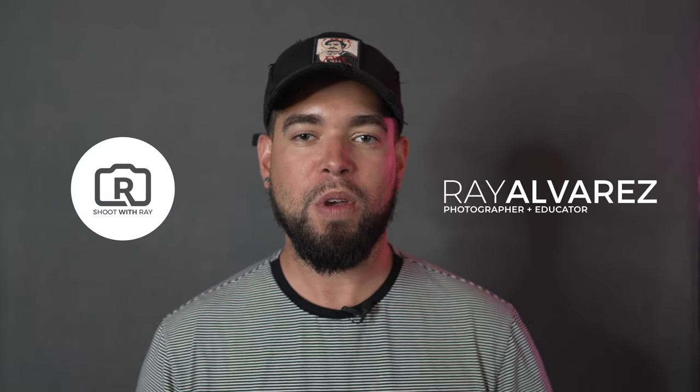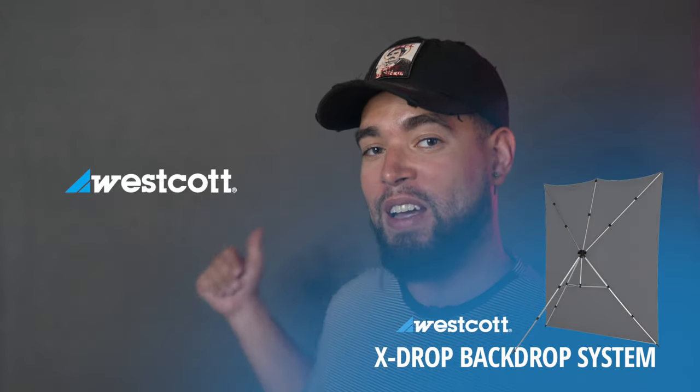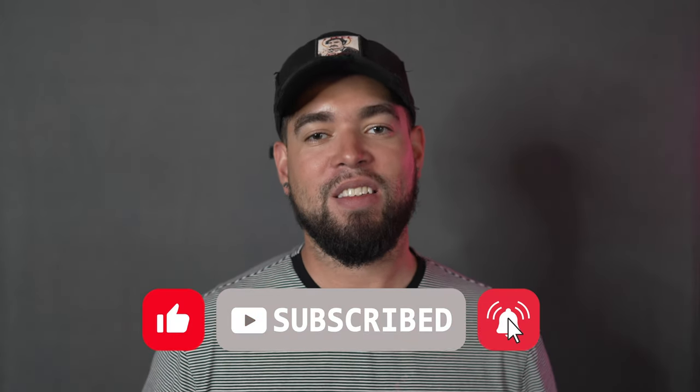Hey guys, it's Ray Alvarez, Shoot with Ray. Today's video is going to be about my client who Kay and I have been commissioned to create some portraits for. We're going to be using a variety of lights and modifiers — for example, the Westcott X-Drop behind me. We're going to create a lot of portraits today and play around with the light. Before we get into this video, I need you to subscribe to this channel if you already haven't.